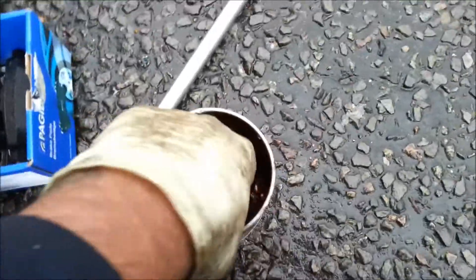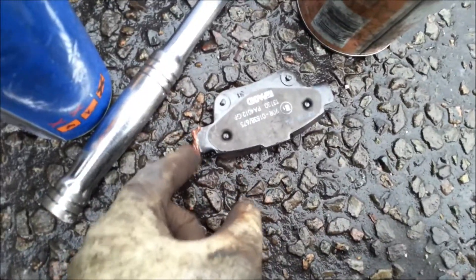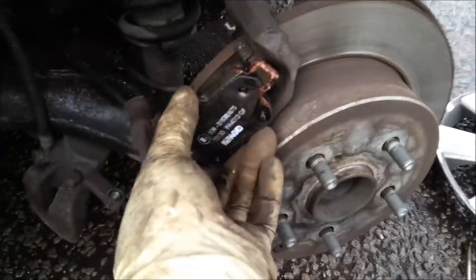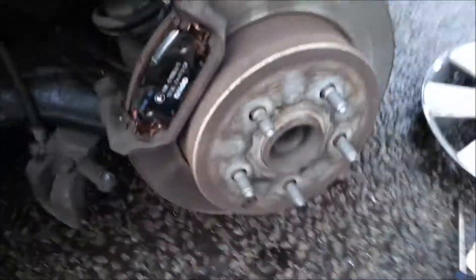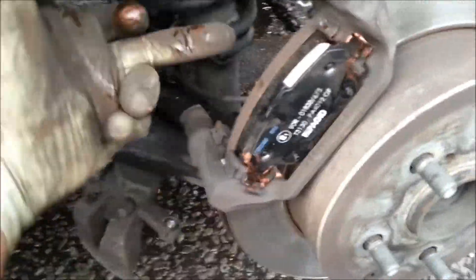Now we'll just get some copper grease and apply it to the sides - here where it's going to touch, here, here, here. Like that. Once you've done this, just do the same thing on the other side.